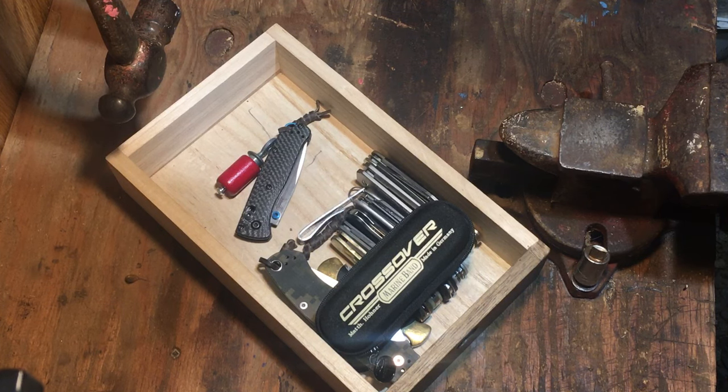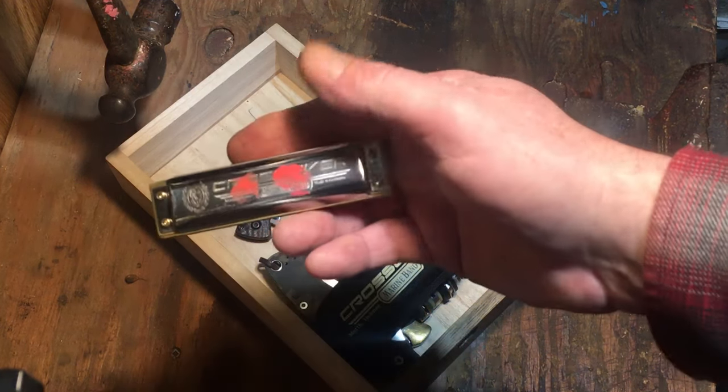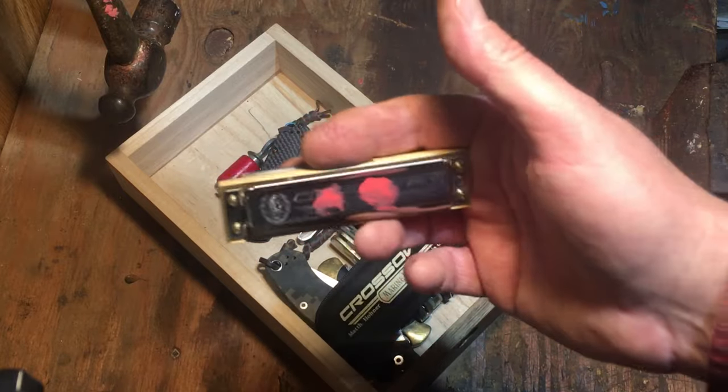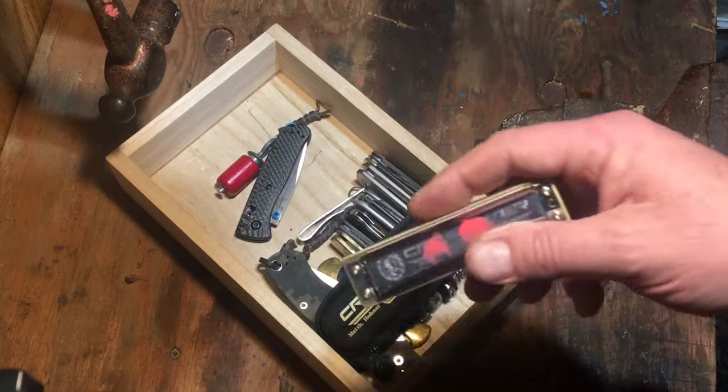Hey, welcome — Pocket Knives and Harmonicas, I'm Brenny, glad you could make it. You can hear little Max, my chihuahua, howling in his little bed. Something about the C harmonica — not all keys do it, but the C harmonica always makes him howl. Such a cute little guy.